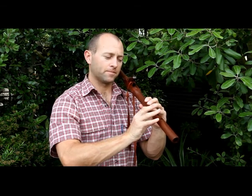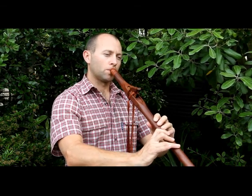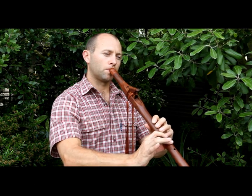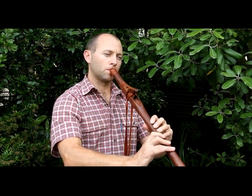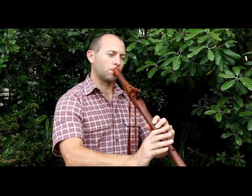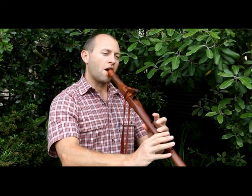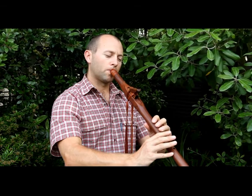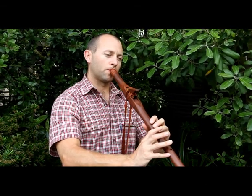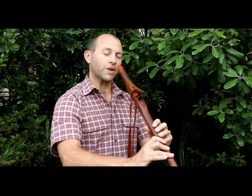So we're trying to coordinate our finger movements here by lifting our finger up and down as we move up and down the basic scale. And you can start playing that a little faster as your coordination improves.